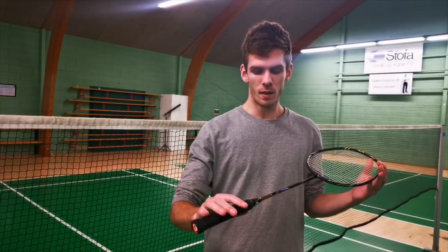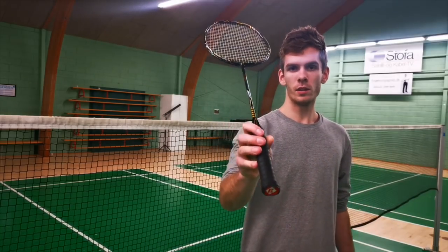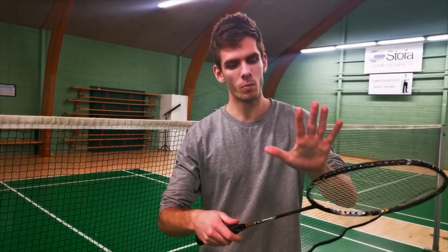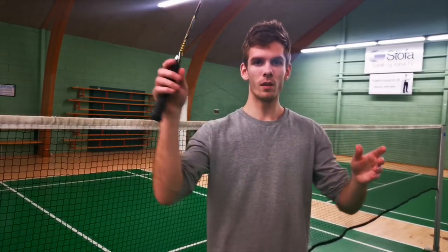This is a racket review about the racket I use when I play. It's called the Hexagon 2900. It's a bit offensive because there's some weight towards the racket head, and it's quite easy to swing through the air, which gives you a lot of acceleration.